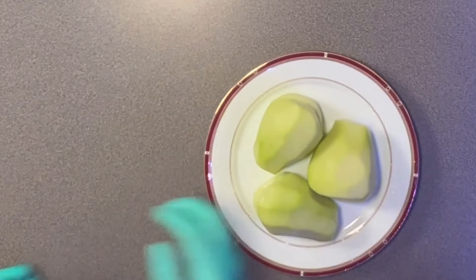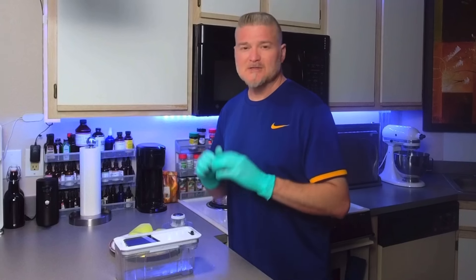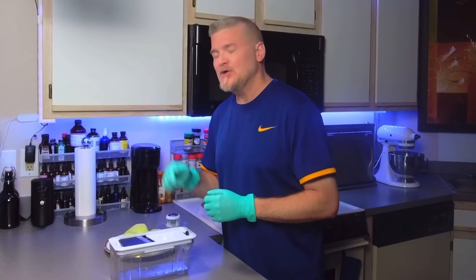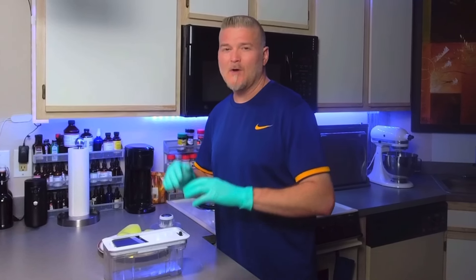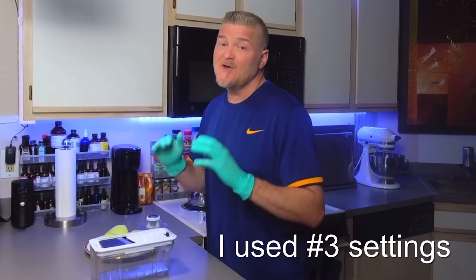Now that these are peeled, I'm going to go ahead and slice them up. I like to use a mandolin for slicing — the squash is actually pretty hard, so this works very well. Plus, you want very even, consistent pieces for this recipe.